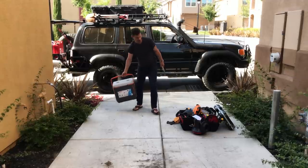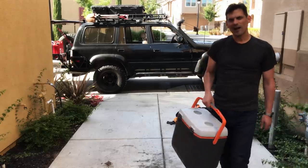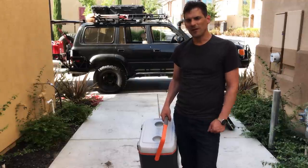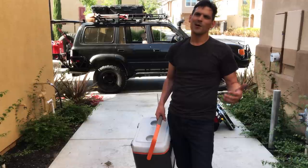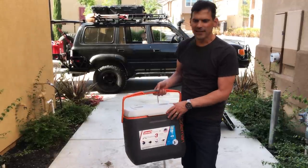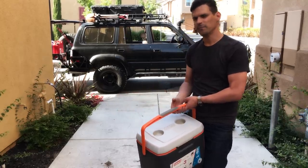We have a cooler. Generally we grab some ice and some perishables on the way out of town — we don't bring many perishables, but it's nice to have a steak out in the middle of nowhere. This isn't the only cooler we take — we take two. I'll show you the other one when the rig is packed.